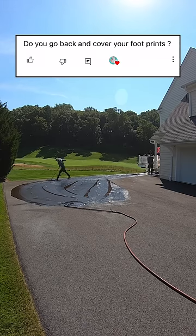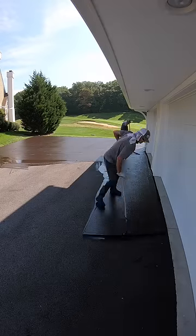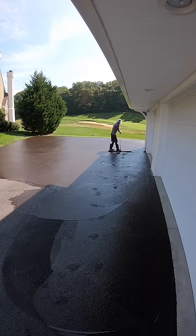First question: do you go back and cover your footprints? Yes, we get this question a lot about how we get rid of our footprints. On our two-man crew, it's one guy's job to move the hose and make sure there's enough material, and it's the second guy's job to follow behind and smooth out any footprints or brush marks.